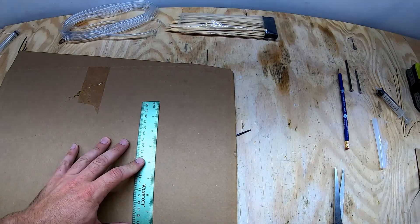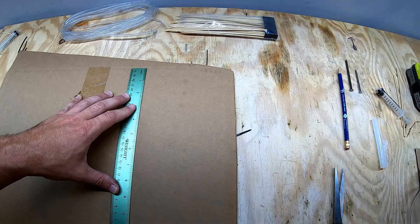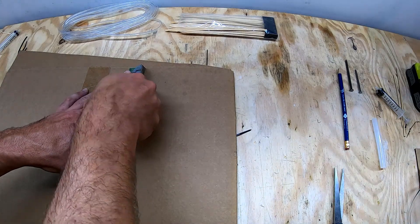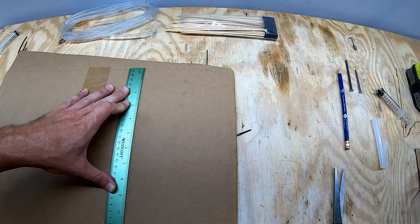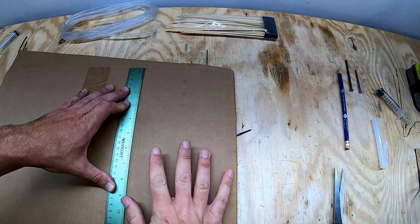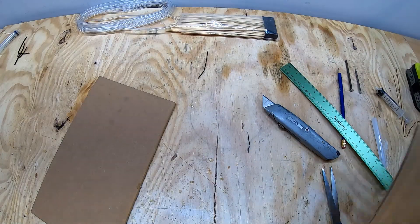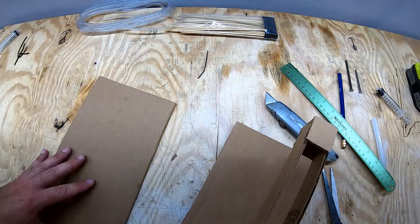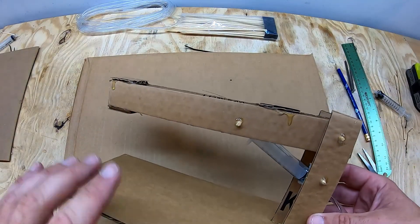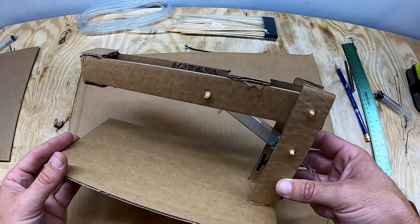We're going to cut the cardboard base for our crane system. I'm just going to use the edge of the board here and then cut a line about this far in — it doesn't have to be exact, about the width of my hand with the fingers splayed out. What I just cut out is going to be the base of the crane. Next we're going to cut out some strips and cardboard panels to construct the arm and the stand of our crane system.